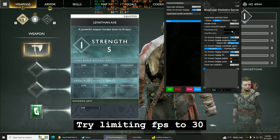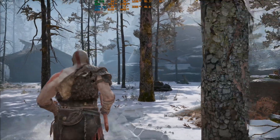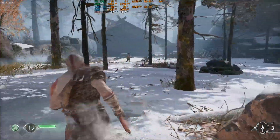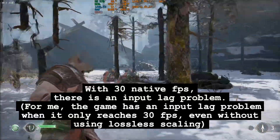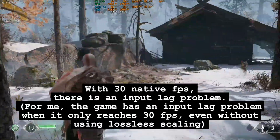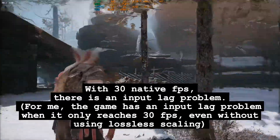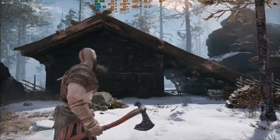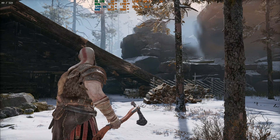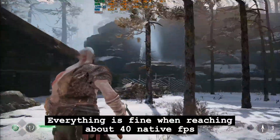Try limiting FPS to 30. With 30 native FPS, there is an input lag problem. For me, the game has an input lag problem when it only reaches 30 FPS, even without using Lossless Scaling. Everything is fine when reaching about 40 native FPS.